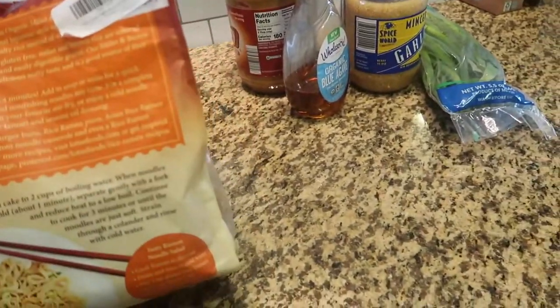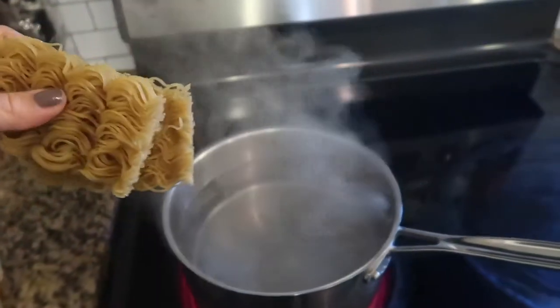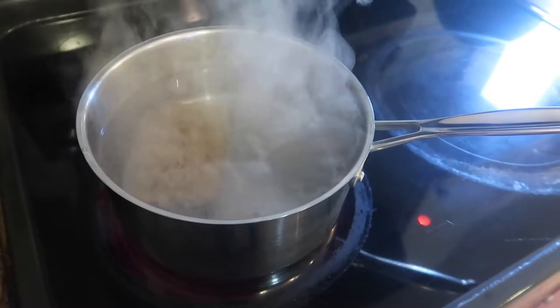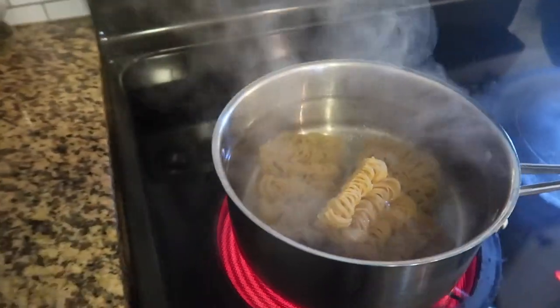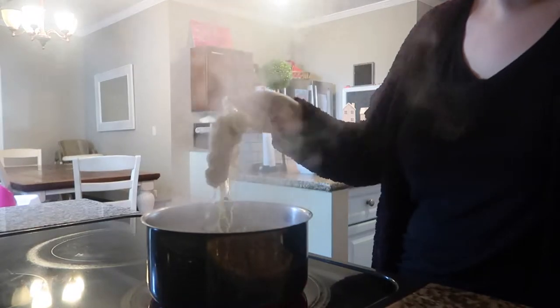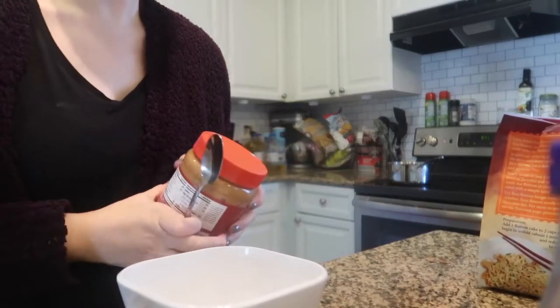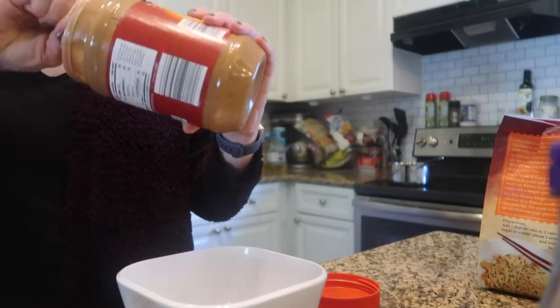Tonight we're making Thai peanut ramen noodles with this brown rice and millet ramen. The ingredients are super clean. First thing we're going to do is drop a few of these pallets into some boiling water. I did not make enough noodles for my recipe this time, so I would recommend adding a few more. I will have all the ingredients and measurements in the comments below.